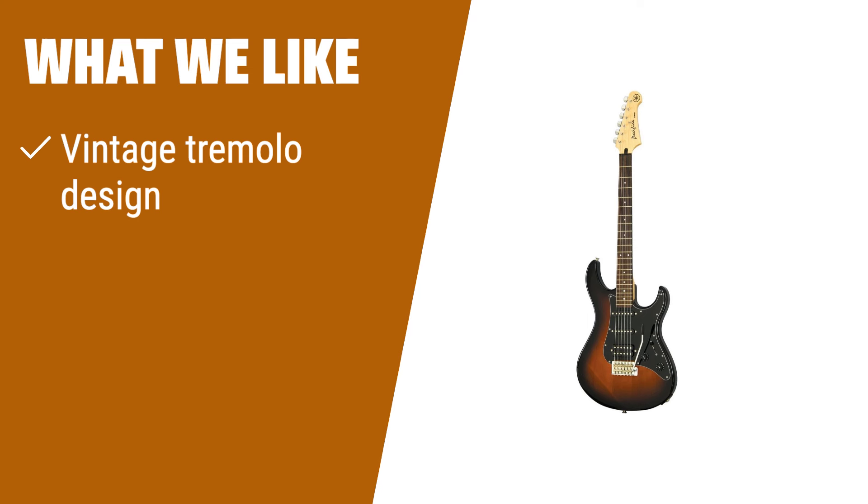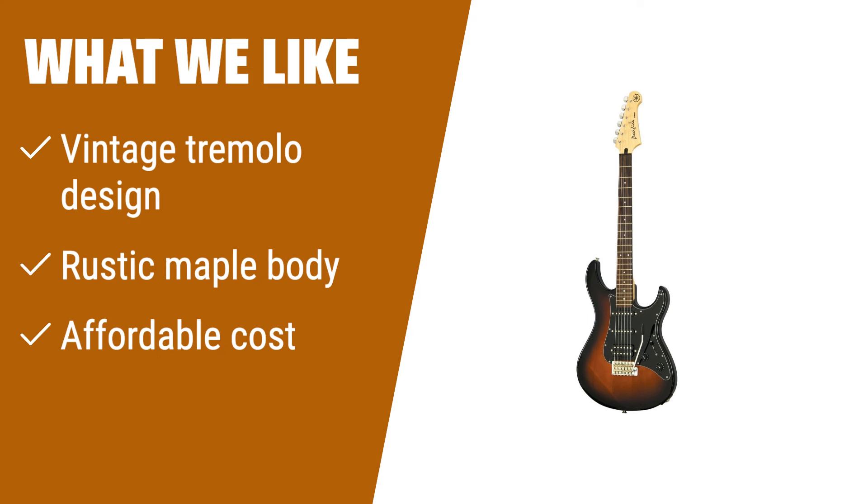What we like: With its rustic maple body and vintage tremolo design, this guitar has a unique smoky jazz aesthetic. If you are looking for a beginner-friendly electric guitar with custom dials, this is a great gift option. The trusted name of Yamaha ensures quality at an affordable cost.